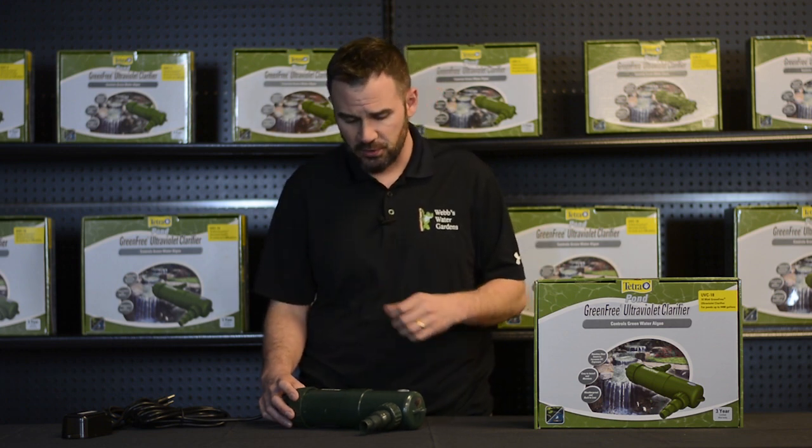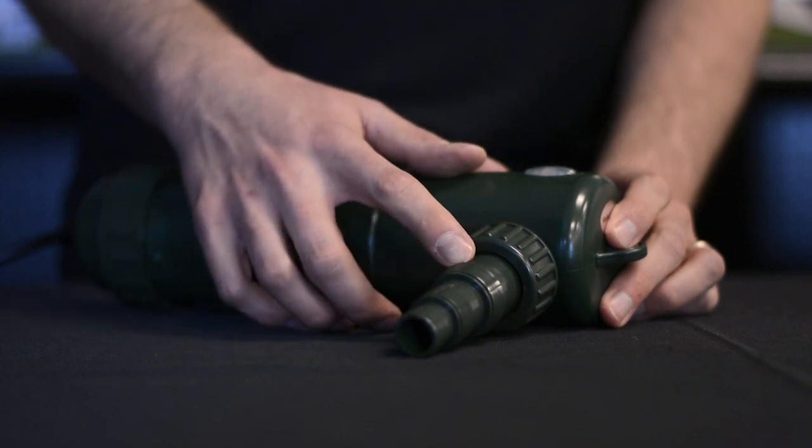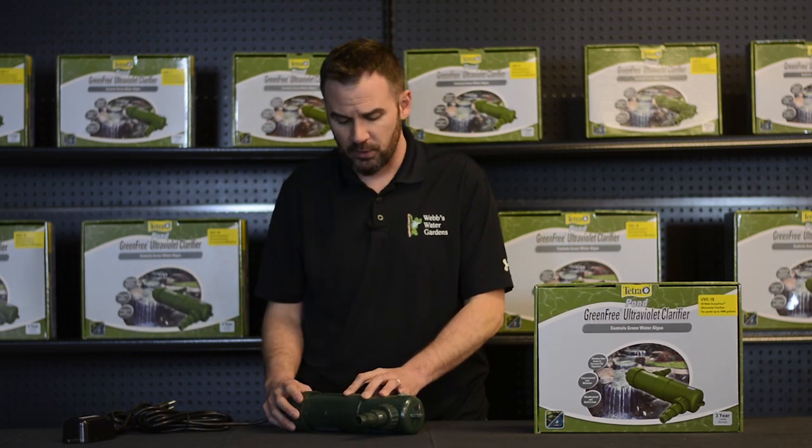Some of the features on this unit: a step barbed fitting with a threaded collar that will take three-quarter inch, inch, and inch-and-a-quarter tubing. Threaded swivel collars allow for easy removal and installation.